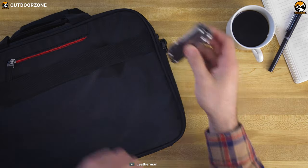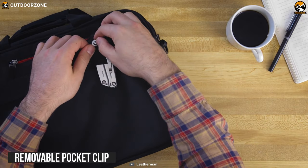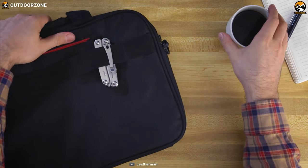Last but not the least, this tool has a removable pocket clip so that you can easily store it into your pocket or bag without any problem.